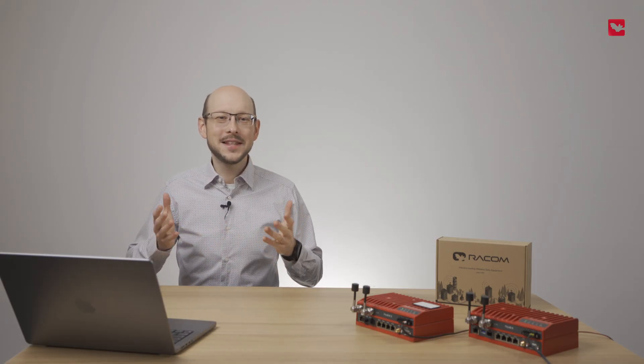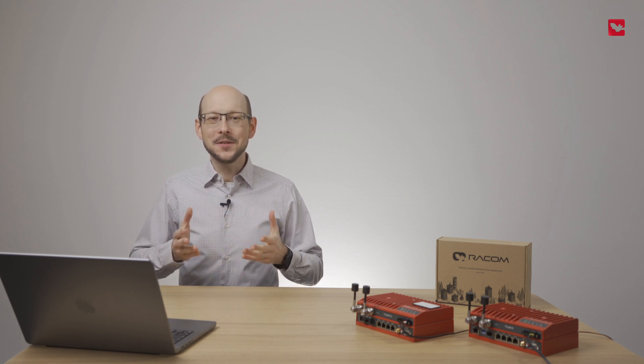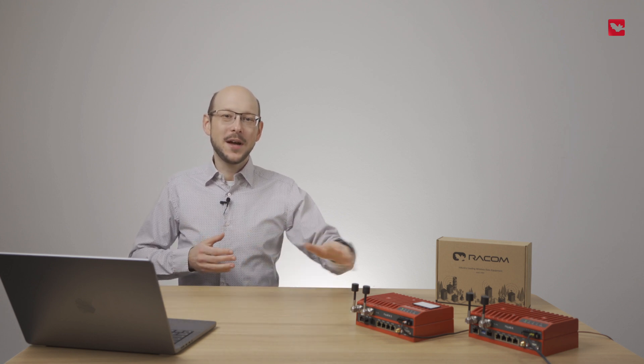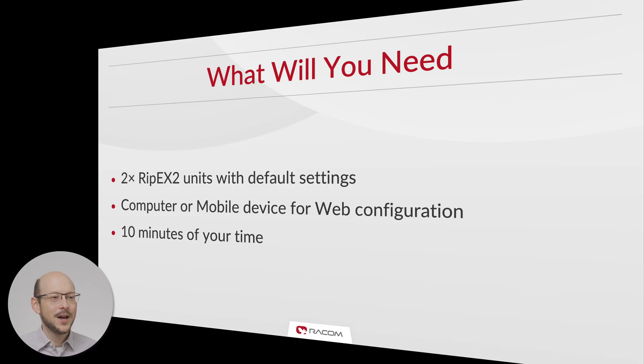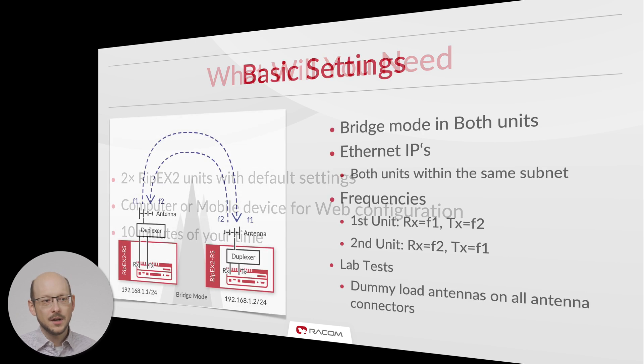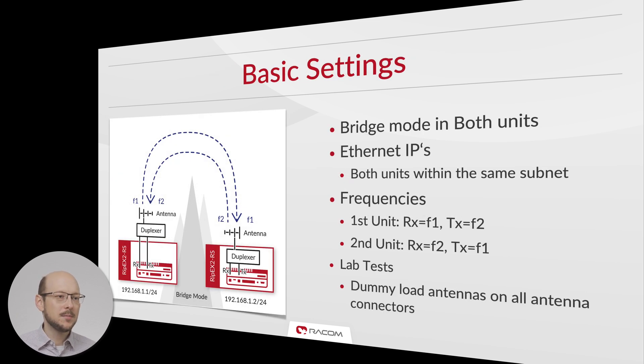Now let's get started. All you need are two RipX units, a device to configure the setup, and a few minutes of your time. For full duplex point-to-point operation, both units must be in bridge mode. This requires both Ethernet and IP addresses to be within one subnet. Be careful when configuring the frequency pair — one frequency will be used for data transmission from the first unit and the other for data transmission from the second unit.